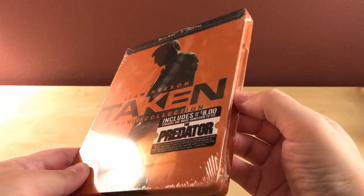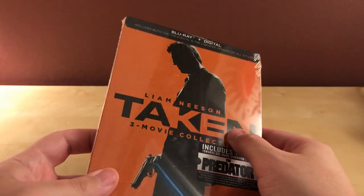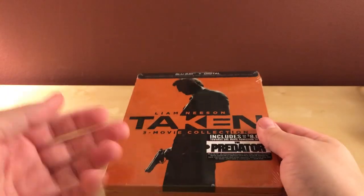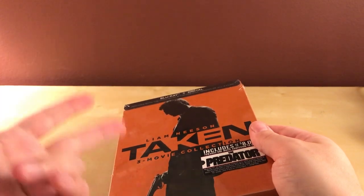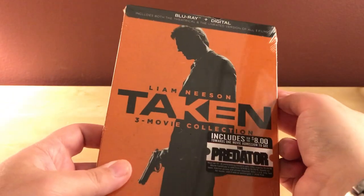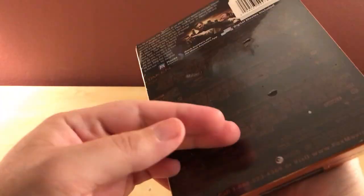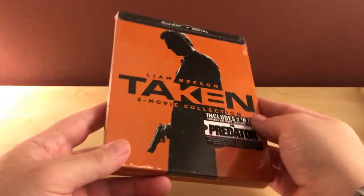I actually attempted this Steelbook unboxing a few days ago, almost a week ago now. I had ordered three Steelbooks — ordered Speed, iRobot, and this Taken 3-Movie Collection. I bought this one mainly because I only liked the first film, but this was $12.99 and it came with all three codes. The Steelbook looks kind of nice, I don't mind it. I don't think I even saw the third one, I could give Taken 2 a second chance, and I just thought I'd like to have it because I collect Steelbooks.